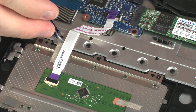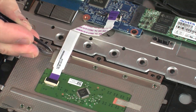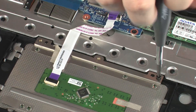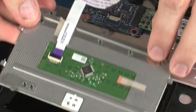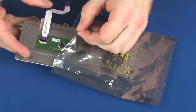Peel back the metallic tape that secures the touchpad board to the top cover. Remove the three 2 mm P1 Phillips-head screws that secure the touchpad board to the top cover. Lift the touchpad board off of the alignment pins on the top cover and remove. Place the touchpad board into a static-dissipative bag.